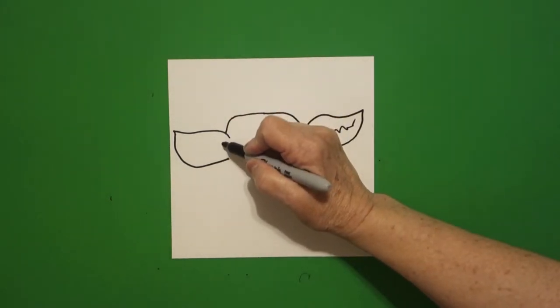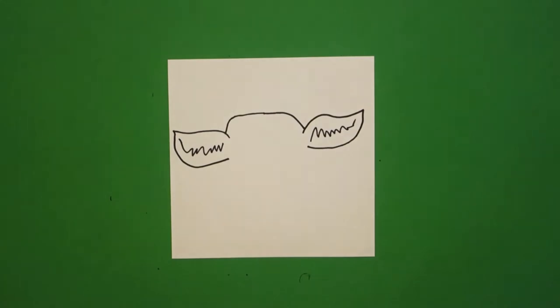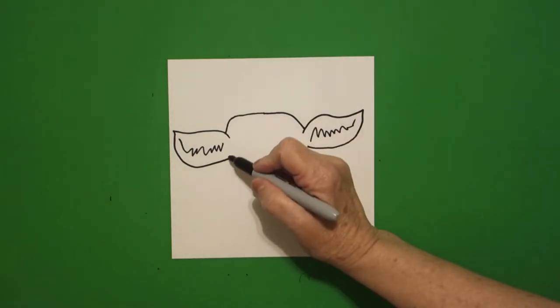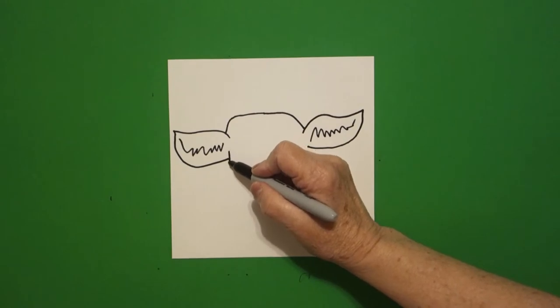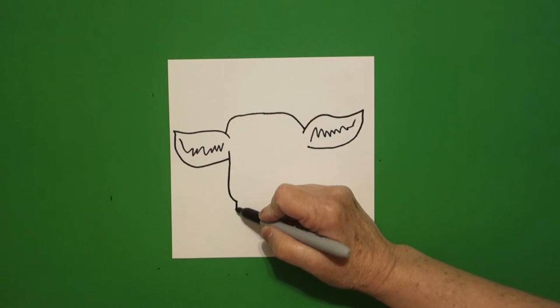Come on the left, we're going to do the same thing, zig-zag, zig-zag, and leave it floating also. Come over here on the left and we're going to draw a straight line down, curve line in, curve line in, curve line in, leave it floating.